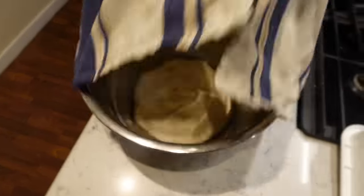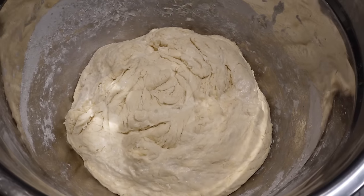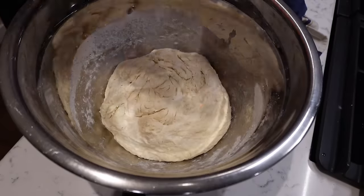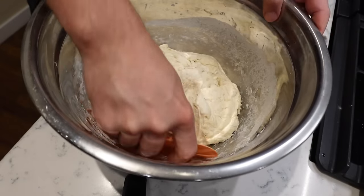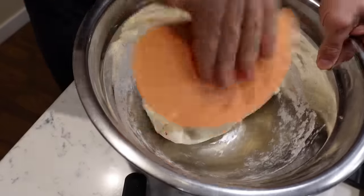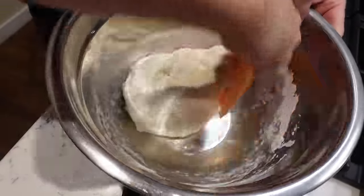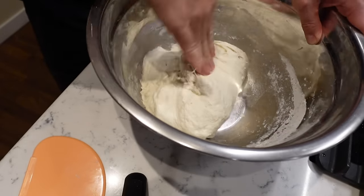It's been about 20 minutes. This is what it looks like. I'm going to fold it one more time and then repeat this process about two more times after this. This process is what's going to create the strength in the dough so you can stretch it later — don't skip this. I'm going to stretch and fold. Now you can see the flour is fully hydrated. You can stretch it a little bit on this first one — just a few folds is plenty.